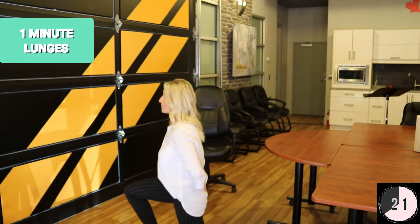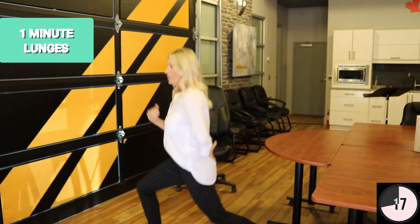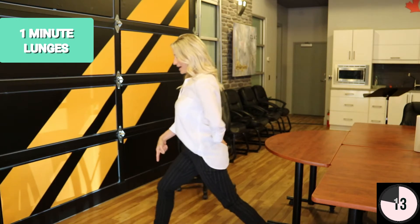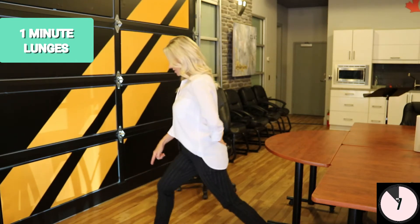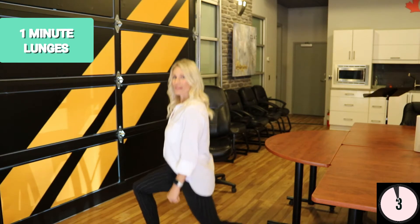Keep your shoulders back — with this exercise you want to make sure you're not leaning forward at all. You should be straight up and down, pushing through that heel. You don't want that knee to go over the toe — drop that back knee right down toward the ground.